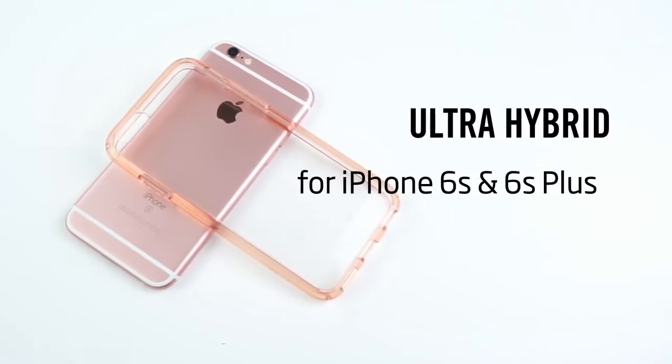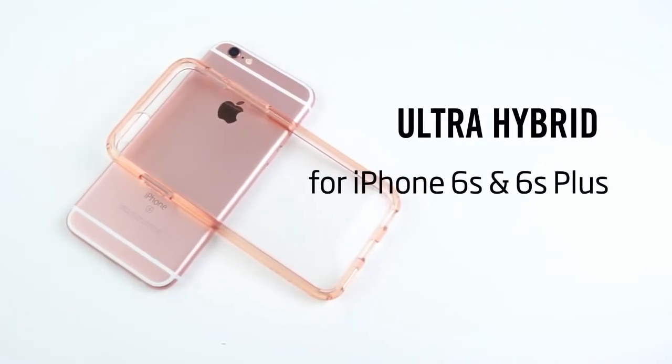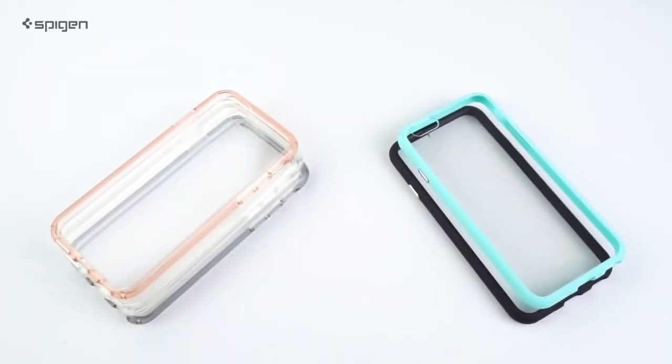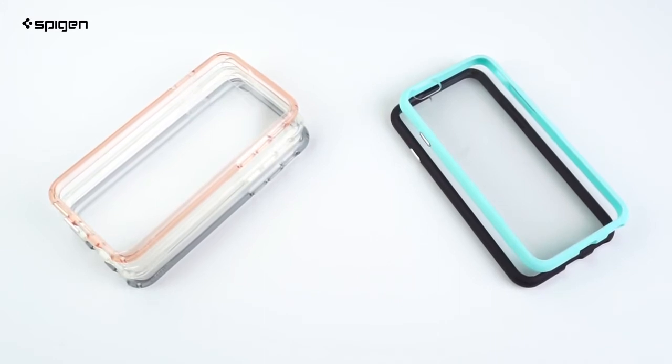Hey everyone! Here's a quick look at our Ultra Hybrid case for the iPhone 6s and 6s Plus. This case is made of hard polycarbonate with a flexible TPU bumper that comes in crystal and solid colors.